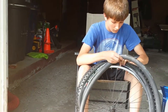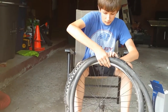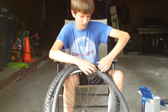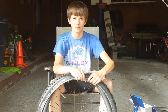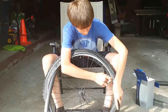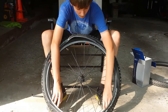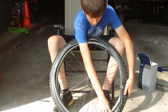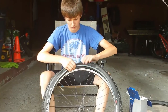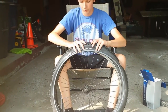Now we're just going to put the tube back in — put the Schrader valve in through the hole first. You're just going to tuck the tube back in, little by little, just get it around. Alright, so we've got the tube back in.